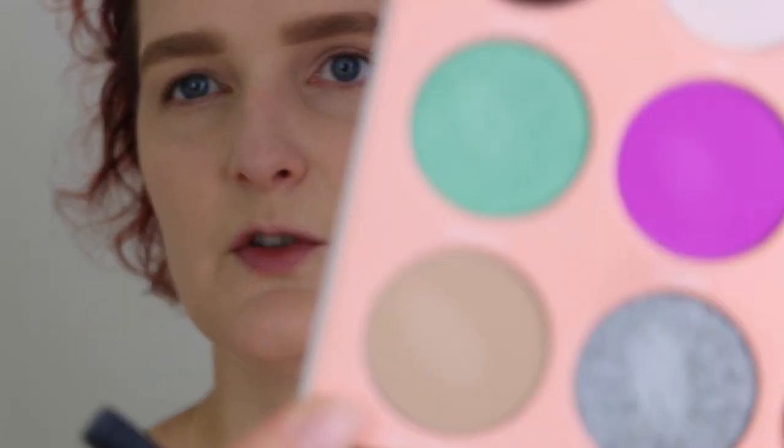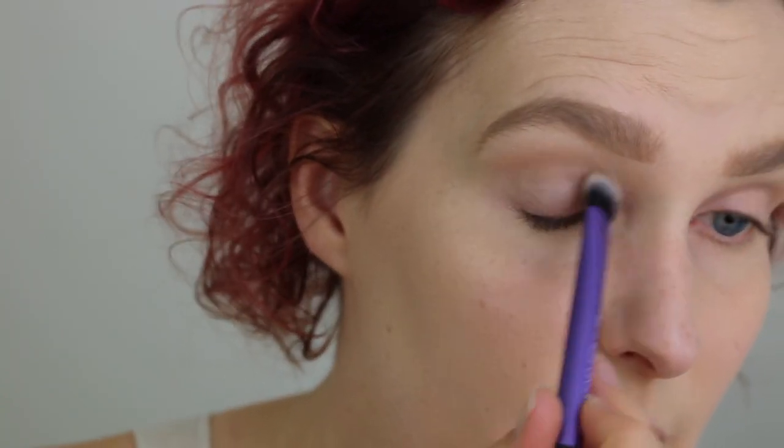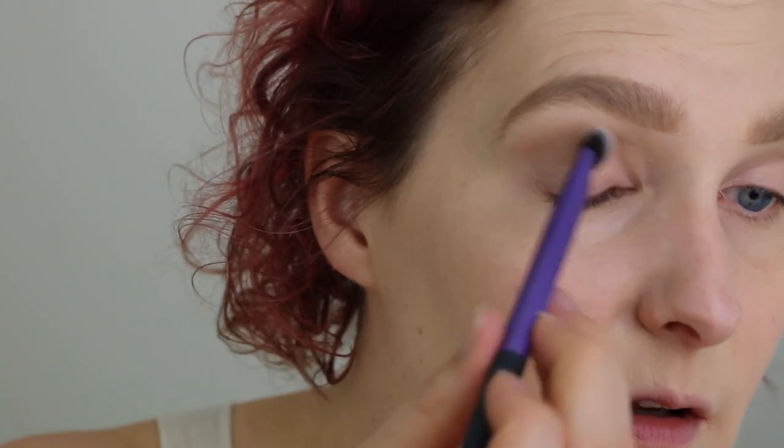We're going to jump into the Dews by Juvia's Place palette. I'm going to zoom you in a little bit. To start out, we're going in with this color right here — Berry Mousse — and placing it all over as a transition shade. This is pretty much my skin color, so it's super convenient to use as a transition.